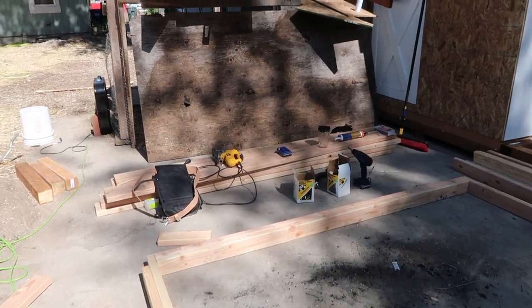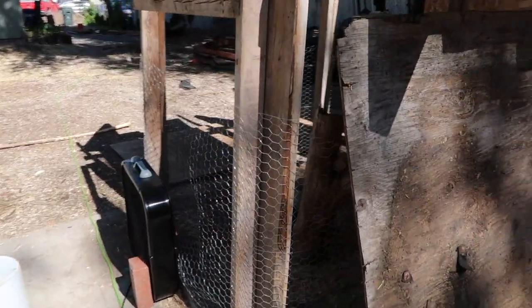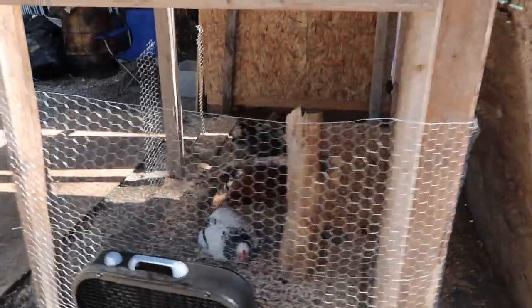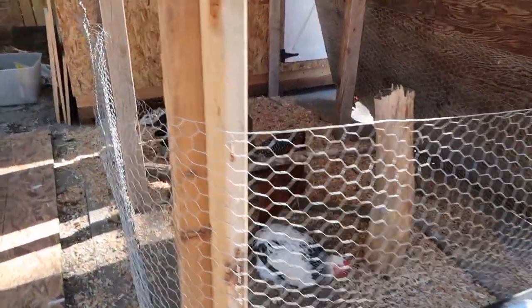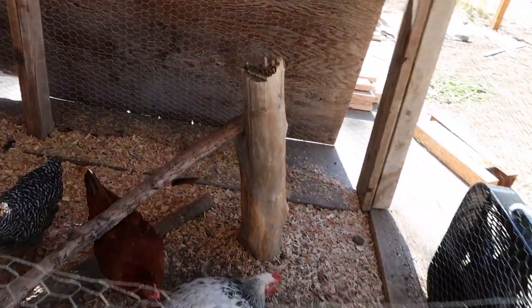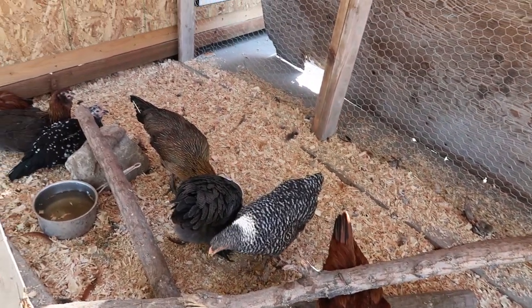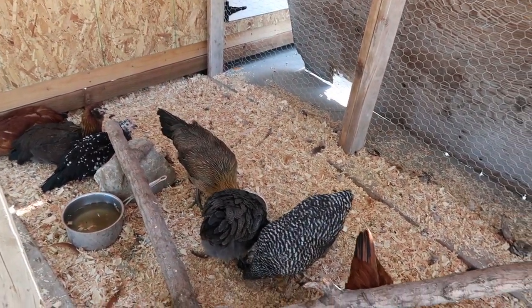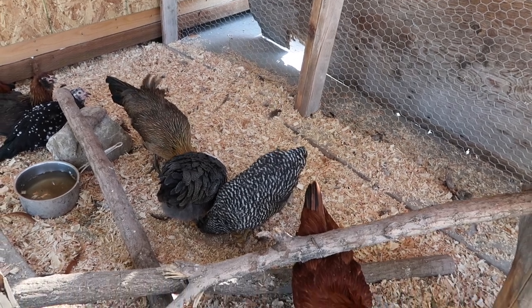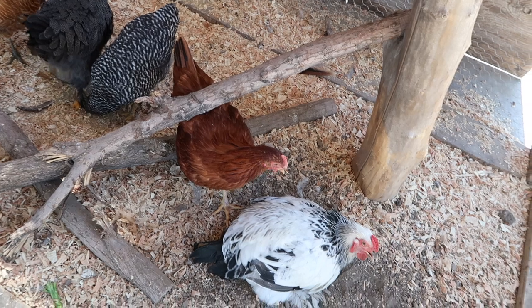Over here we've got the chickens hanging out. We've built this kind of makeshift run for them — it's really ugly but they don't seem to mind. It's 96 degrees outside and they are very hot today. Poor little things. But they've got plenty of shade, plenty of water — they keep making a mess of their water — and they've got food. It's just really hot.